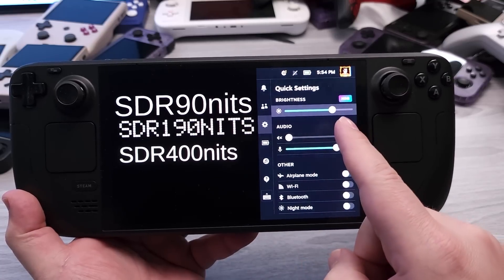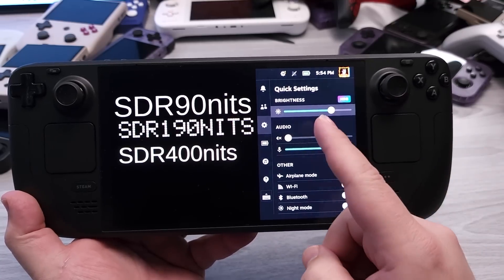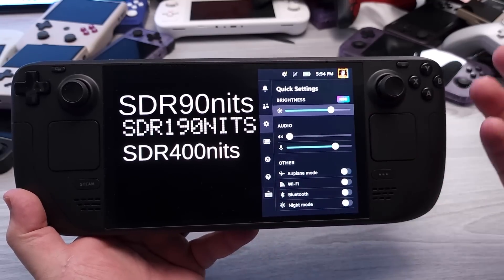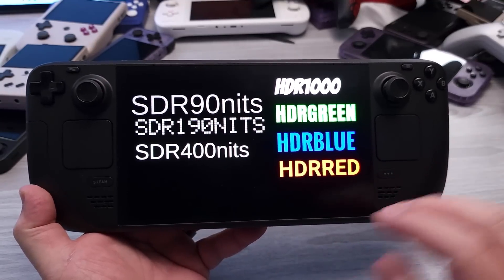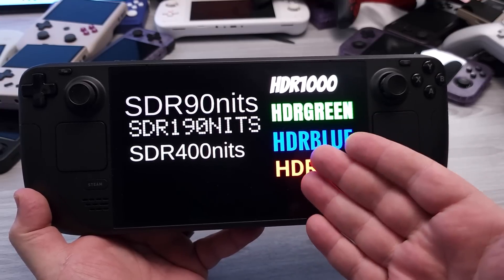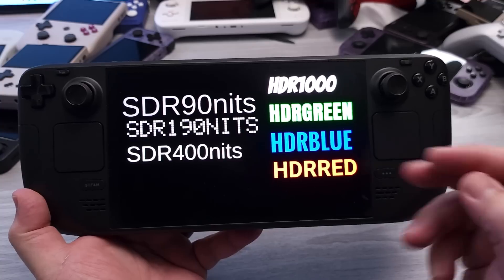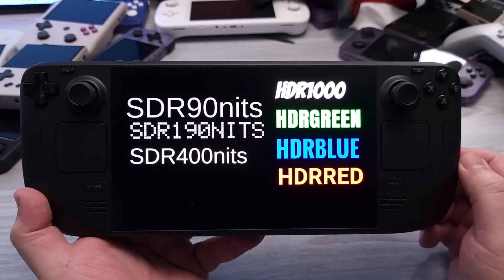The brightness goes from 0 to 100. However, going from 0 to 75 is technically the max brightness for the panel in HDR, and going over 75 is just a digital gain applied to the image — we're not actually making the panel any brighter above 75. I have static elements all doing different things at different brightness levels signified to the display. Effectively we have 90 nits, 190 nits, and 400 nits, and then green, blue, and red at max, and then HDR 1000 is white — so all three sub-pixels displaying there.